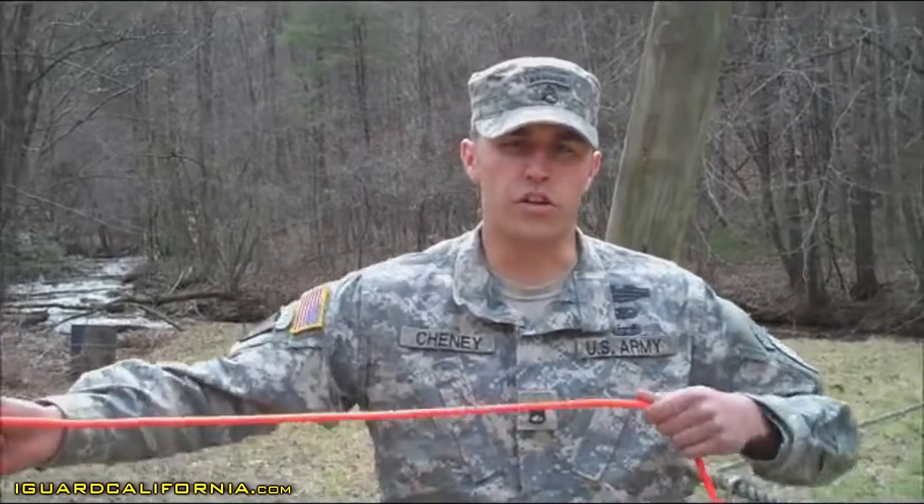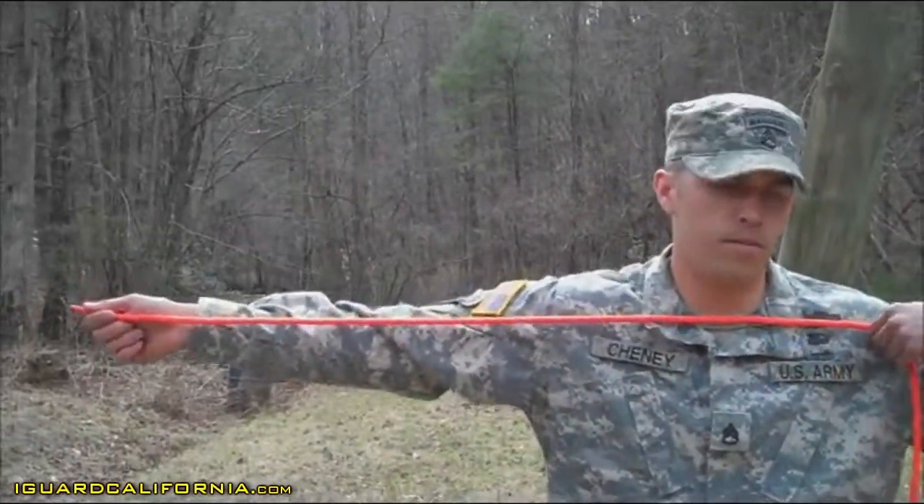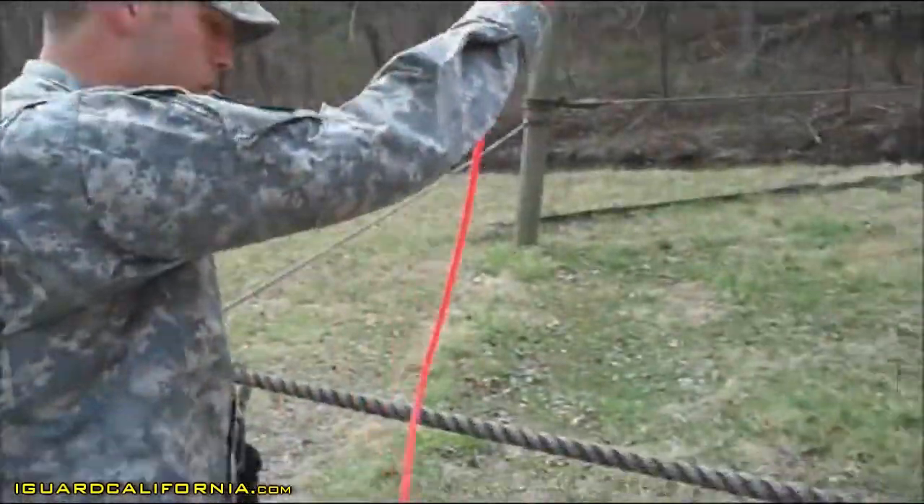The bowline. The first thing you're going to do is get a good arm's length of rope. Drape your working end over your rope corral.